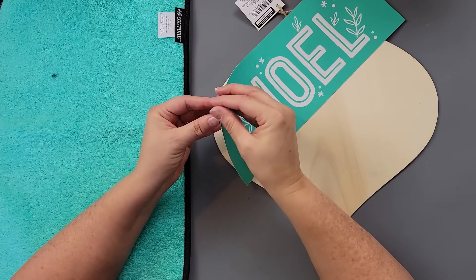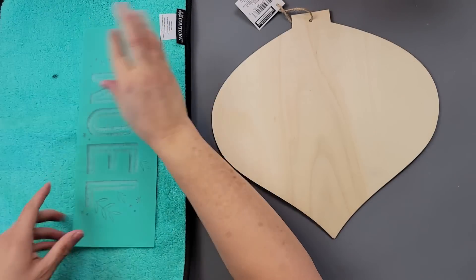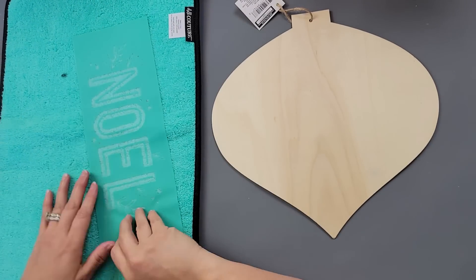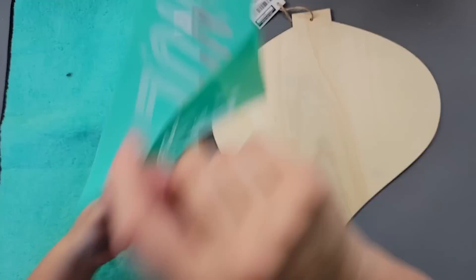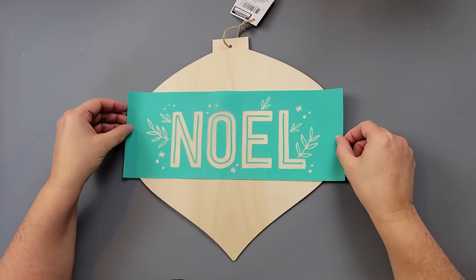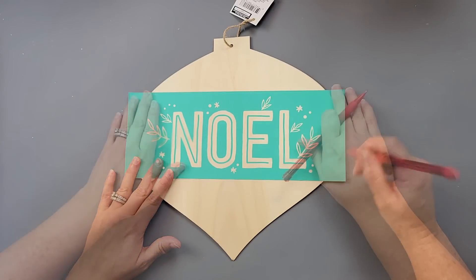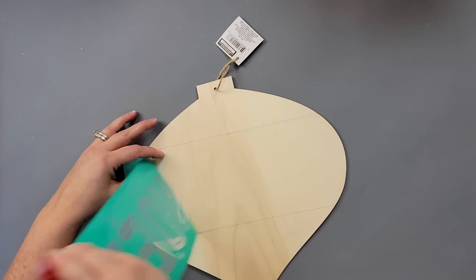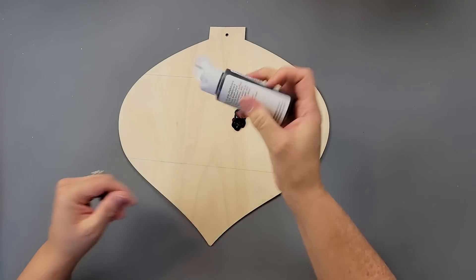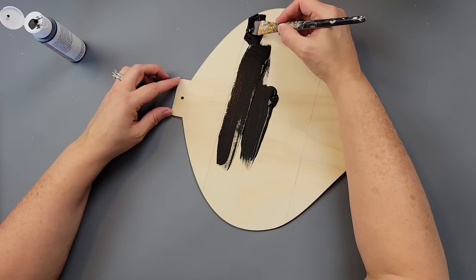So I cut down the Noel part — I cut that out because I just wanted to use this part, and I'm going to transfer it. For those of you who are not familiar with Chalk Couture, these are adhesive stencils that have a silk screen in the middle. We 'fuzz' it because we don't want it so sticky that it will pull up paint or stretch the transfer when you pull it up. Right now I'm just using it to mark where I want to place it.